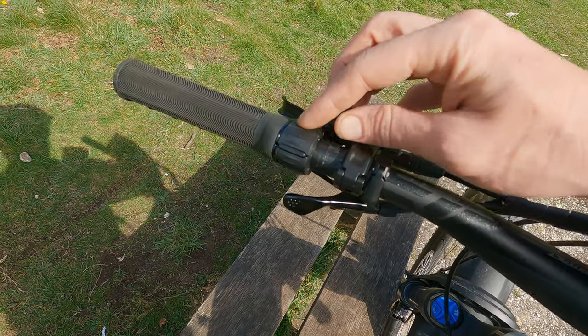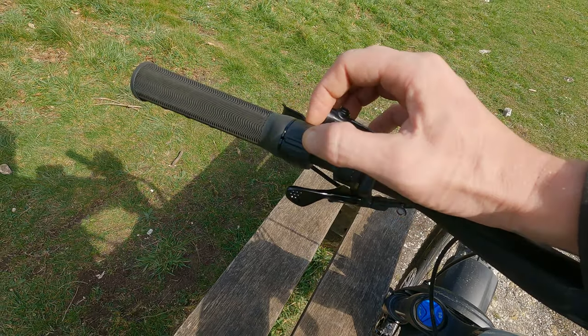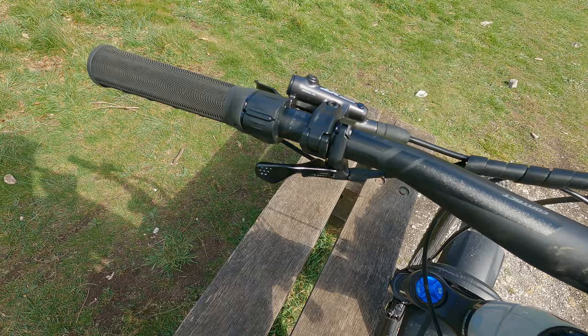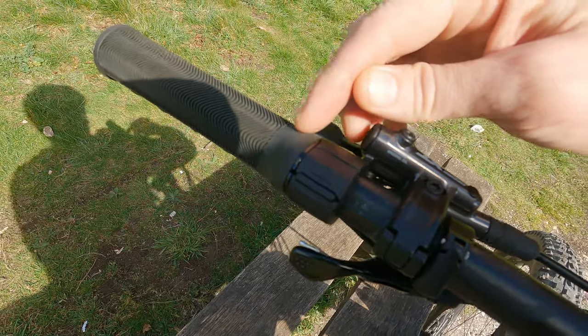A really good key feature is this minimalist ride control dial. Up selects a more powerful mode and down obviously reduces that. In the middle, if you click that and then up, you can then get walk assist — which if you're struggling to push up a hill, it just gives a slow cadence to help you get up there.